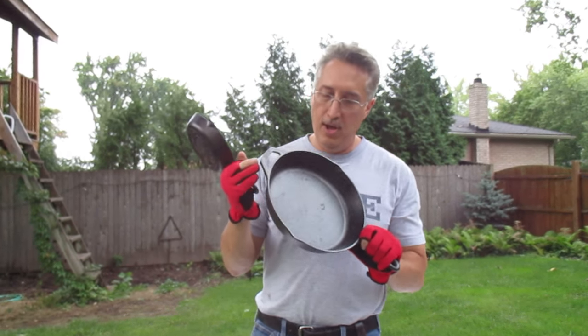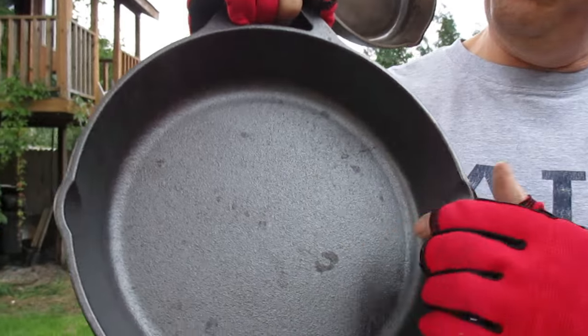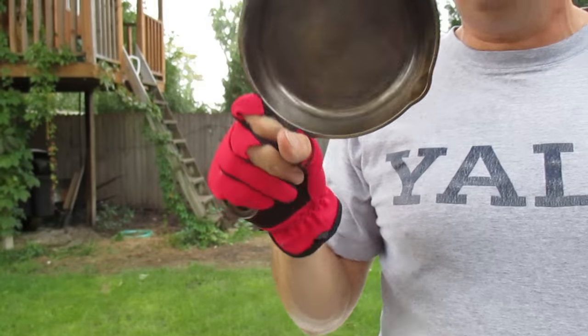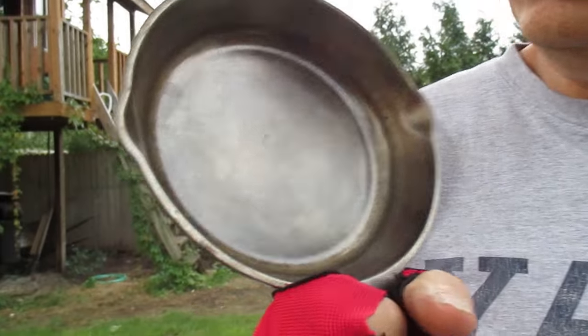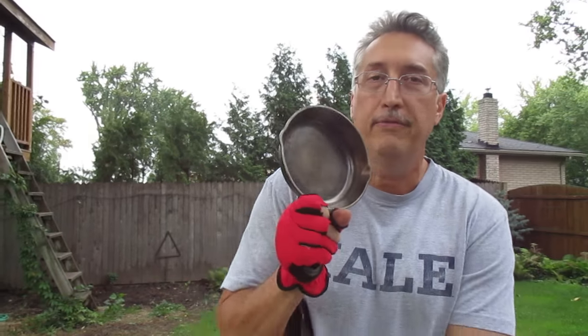This is one that we bought at the store and it's kind of orange peel-y — it's real rough. You can see the finish there. This is one that I already ground out and it's a lot smoother. See the difference? Basically you want to do this so stuff will not stick to it.